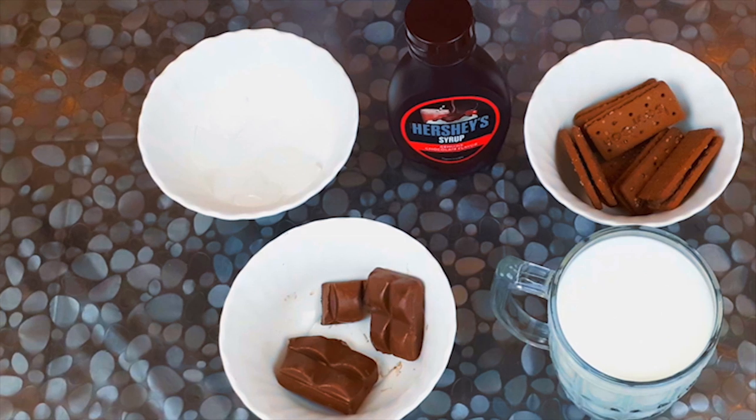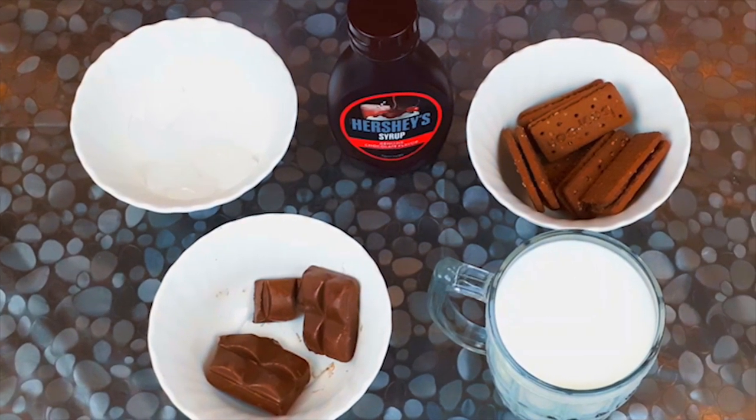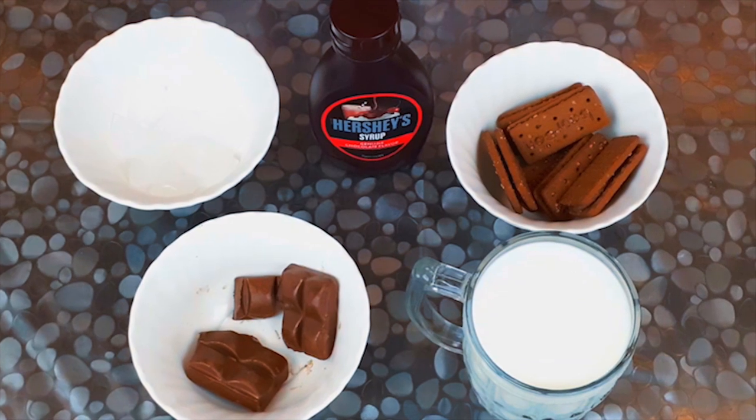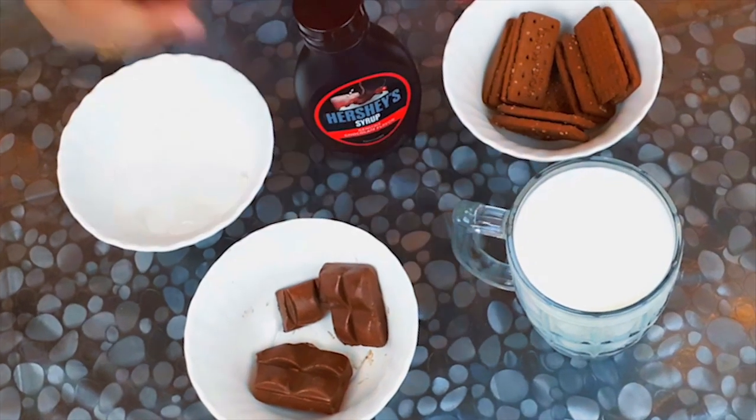Hello everyone, welcome back to this recipe. I have a cup of chocolate milkshake.